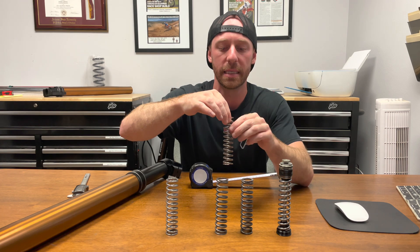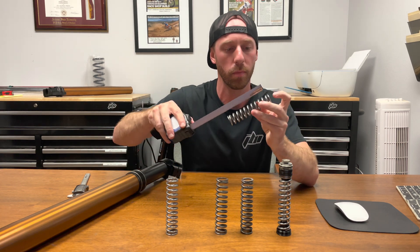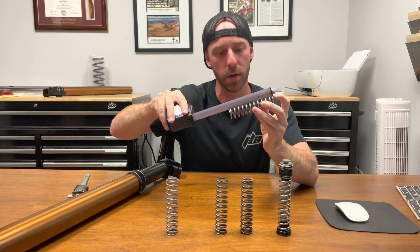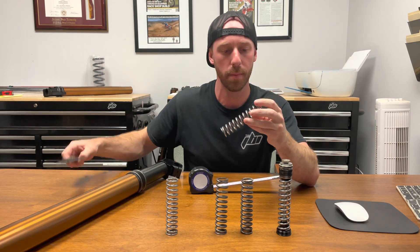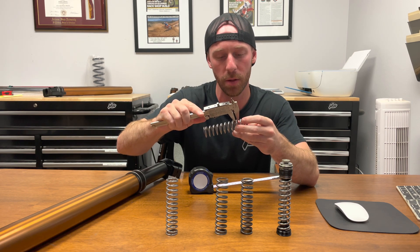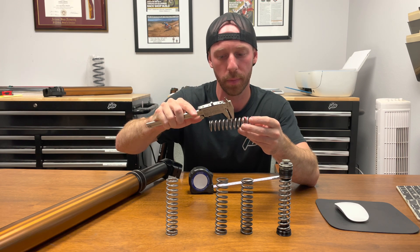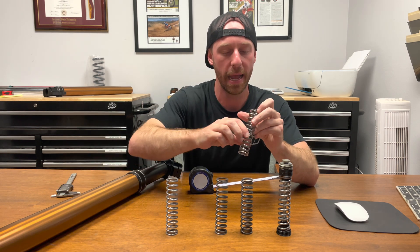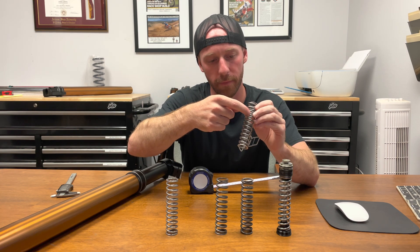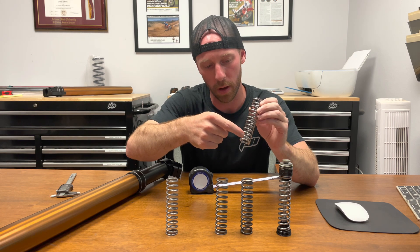The next one is the 16 newton meter pressure spring. This one also measures 114-115 millimeters long. The coil diameter is 3.9 millimeters — we'll check that in a few spots. Now counting the number of coils: 1, 2, 3, 4, 5, 6, 7, 8, 9, 10, 11, 12, 13.